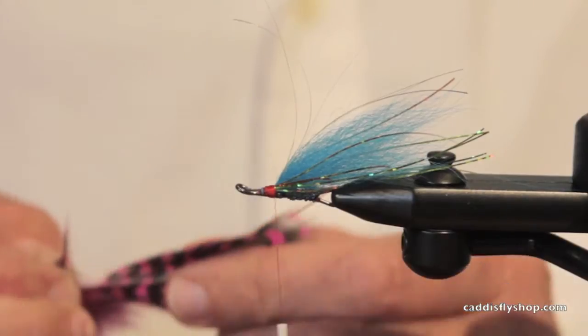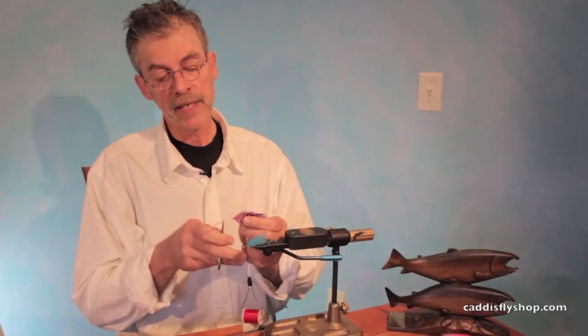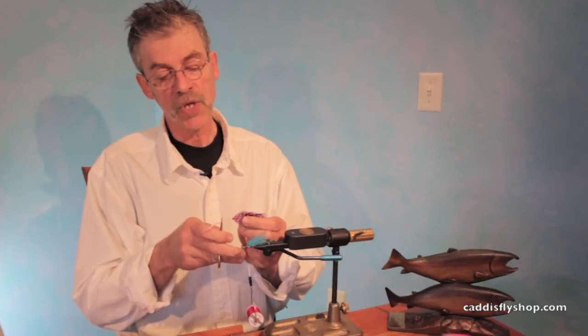Guinea can be tricky. I'm going to strip off one thing — don't ever try to wind it down here. The stem is too thick; it isn't going to work.